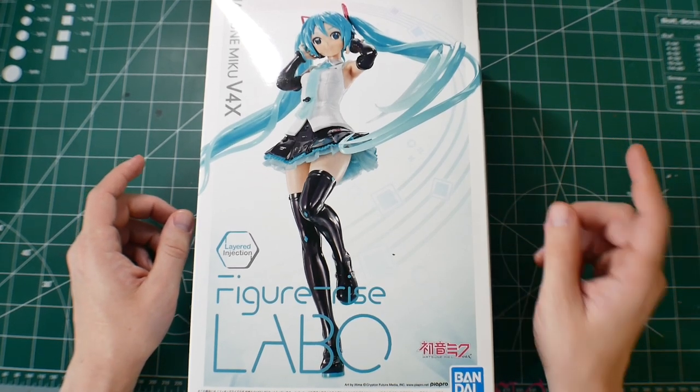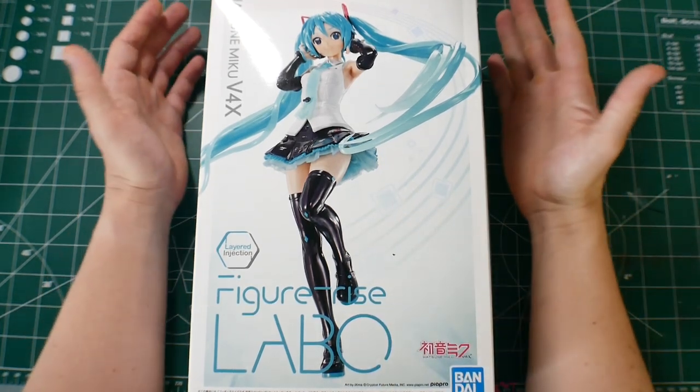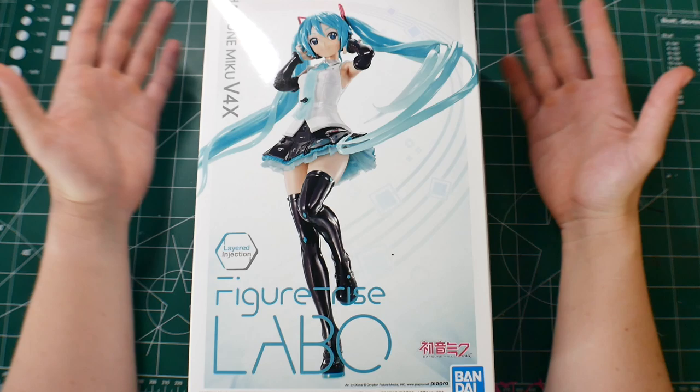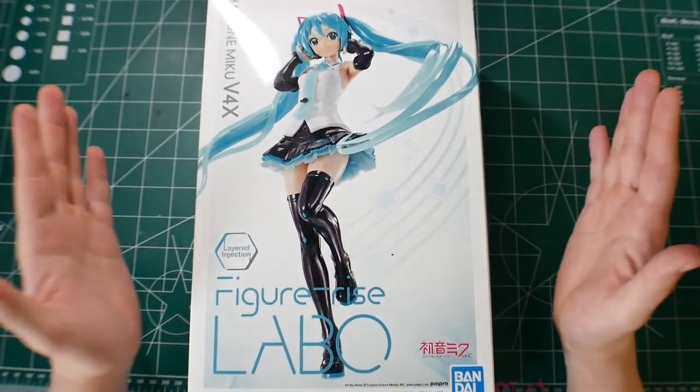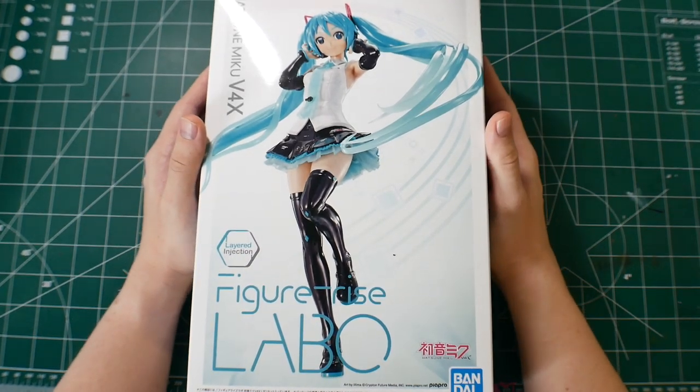Hey, what's going on YouTube, Kurosama here. Today we take a look at the Figurized Labo Hatsune Miku. This is from the Project Diva line, or the Vocaloid line — whatever your introduction was. My introduction was Project Diva. I played the game on PSP, Vita, and PS3.